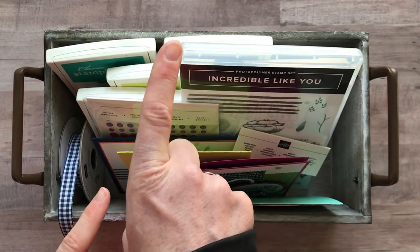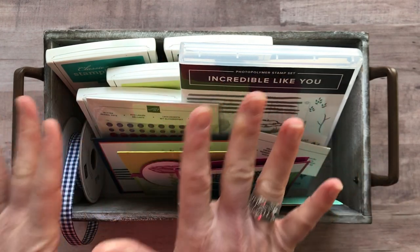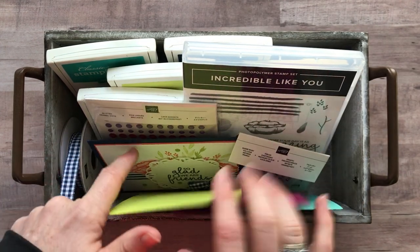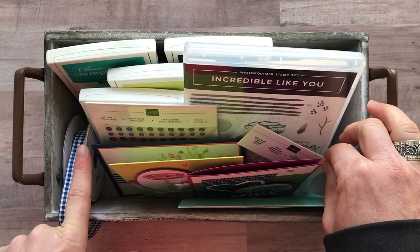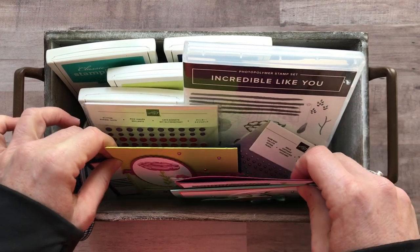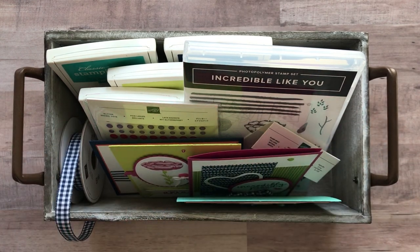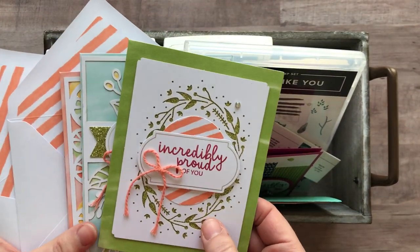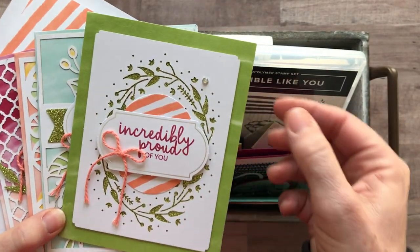Option number one is $86 and includes a whole bunch of product. You're going to get the Incredible Like You stamp set, the Glitter Enamel Dots, the Share What You Love Artisan Pearls, and the full bolt of the Night of Navy Gingham ribbon, plus all eight make-and-takes — two of each of the projects. I also want to show you this other awesome product: the Incredible Like You project kit. You'll have the stamp set and you're going to love these kit cards as well.